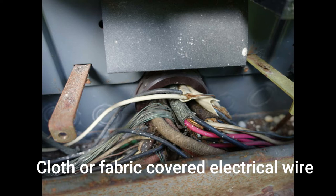Although I have run across this wiring in good shape in some instances, I typically recommend replacing this wire for a few reasons.